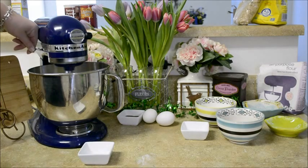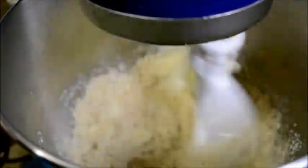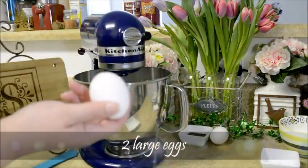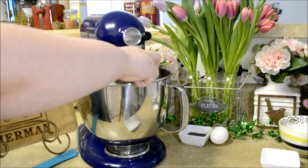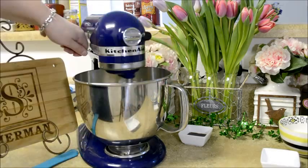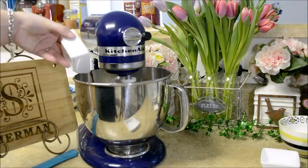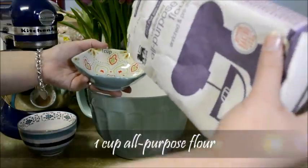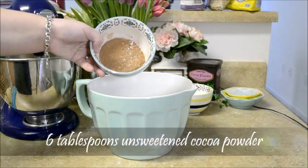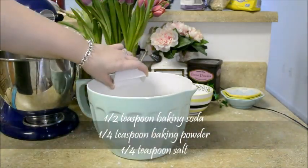Beat these together until fluffy. Now you'll want to add your two large eggs one at a time, beating well in between each addition. Then beat in your two teaspoons of vanilla extract. Now in a separate bowl, you're going to combine one cup of all-purpose flour, six tablespoons of unsweetened cocoa powder, one half teaspoon baking soda, a quarter teaspoon baking powder, and a quarter teaspoon of salt.